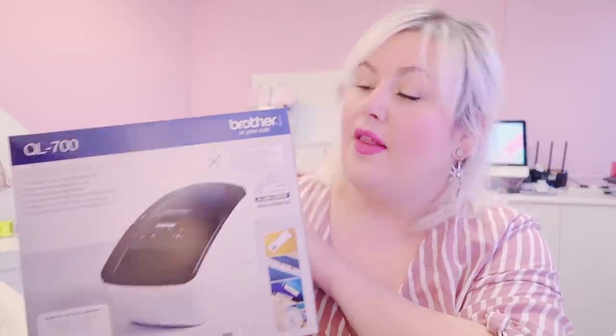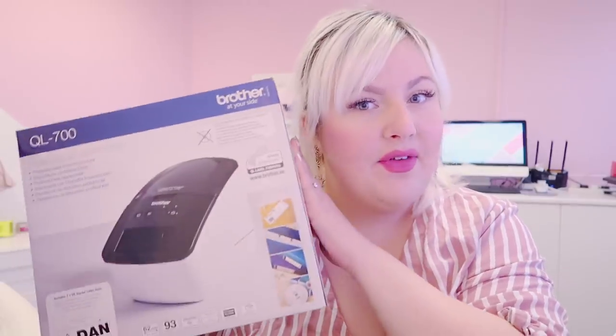Hello guys and welcome back to my channel. Today's video is going to be a review video. For those of you that are new, I am Katherine — I own two e-commerce stores and Etsy businesses. I have my own website for Catnip and Baby Blue, and I have Etsy stores with these websites too. In this video I'm going to be reviewing the Brother QL-700 shipping label printer. This video is not sponsored at all — this came out of my own pocket because I really needed a new shipping label printer.